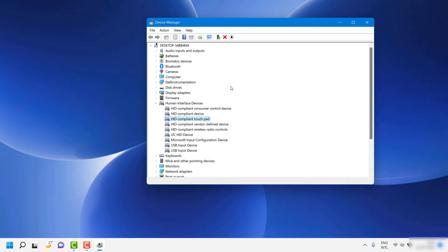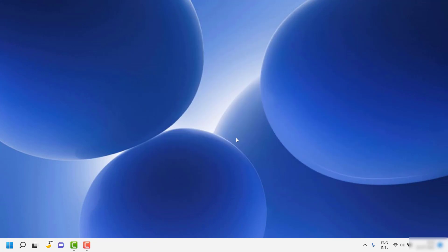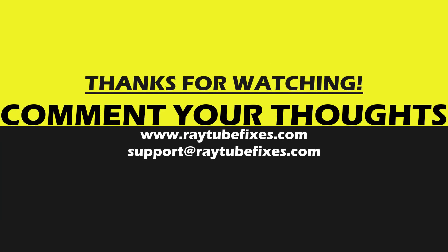These are the steps you can try to fix the touchpad not working in your Windows 11 laptop. I hope this video was useful. If you liked it, please hit the like button and don't forget to subscribe to my channel. Thank you, have a great day.